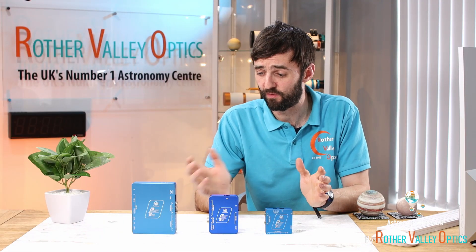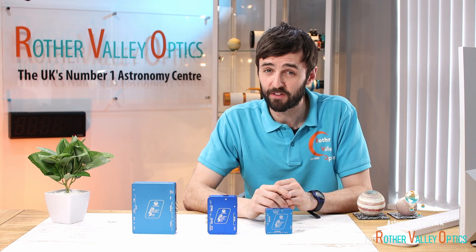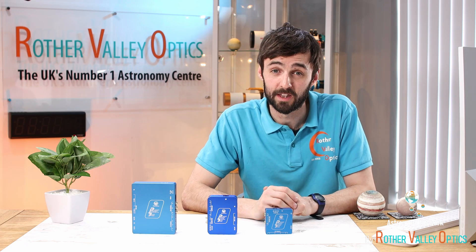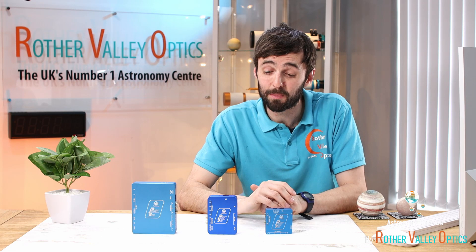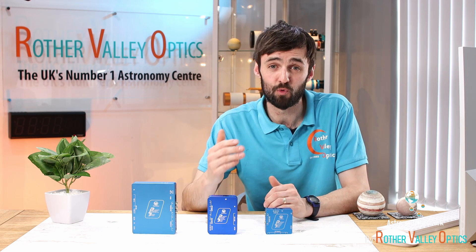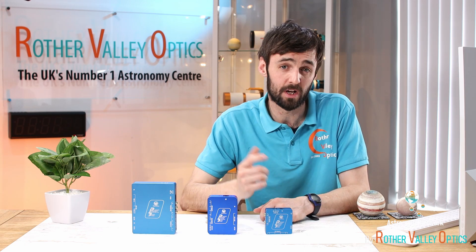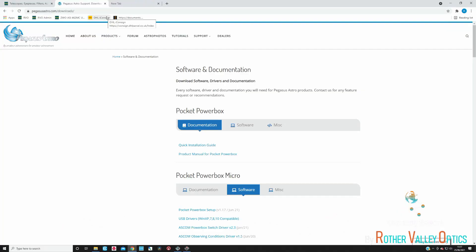When you purchase one of these power boxes you're not just getting the box itself. They can be used standalone, but to get the full benefits you really want to use the software that Pegasus have put together. That software will enable you to control your heater bands, turn off individual USB ports, and regulate the power on the adjustable 12-volt output. I'll quickly switch over to the software now and give you a rundown of how that works.